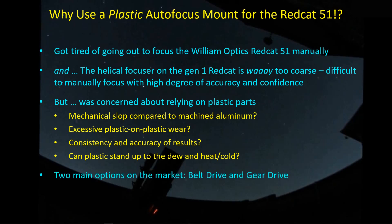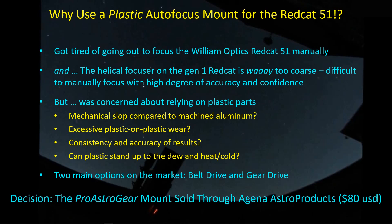There are two general options to implement an autofocus mechanism with the Red Cat 51. First, there's a belt drive, which many of you are using quite successfully. I chose to go with a gear drive system — specifically the Pro Astro Gear mount sold through Agena Astro Products. It's only $80, which if it works, is a perfectly fair price.